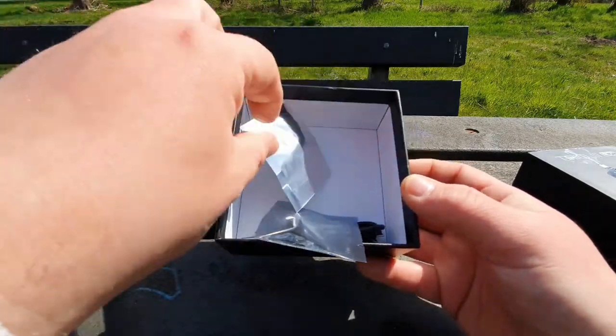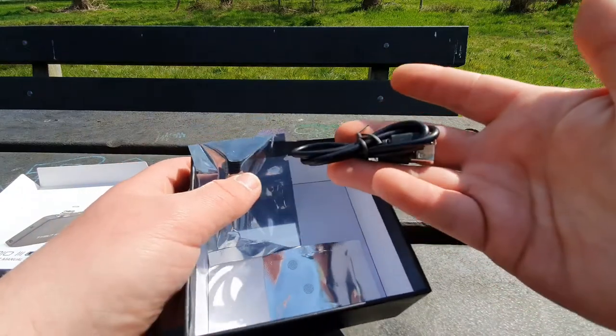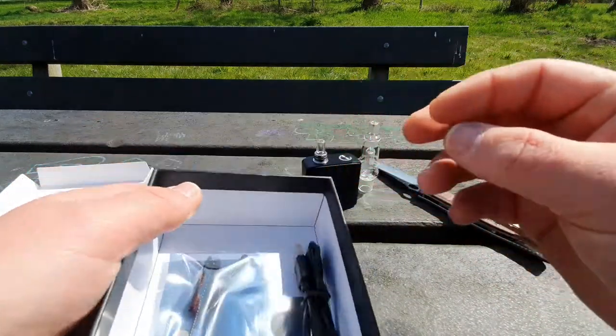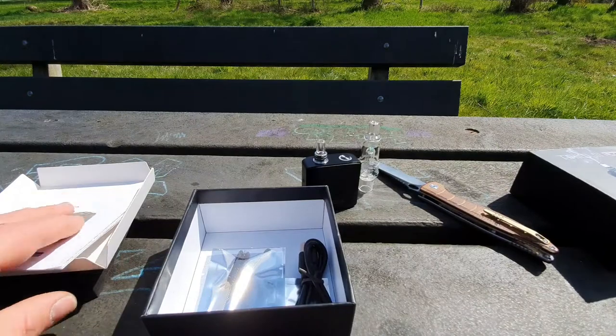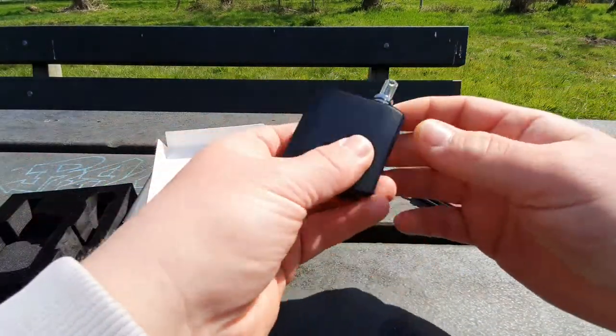Two pieces of screens, and a charger cable. On the box it said it came with two batteries, but maybe it's inside. Let's check.